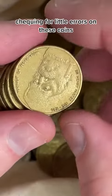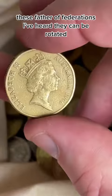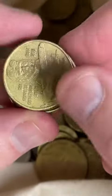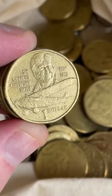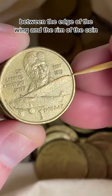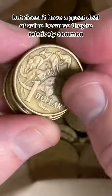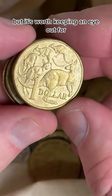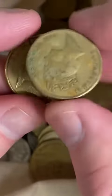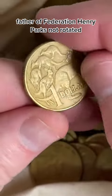Checking for little errors on these coins. These Father of Federations — I've heard they can be rotated, so we'll check that out. Not rotated. These can have a little wing tip cut, a little extra bit of metal on the side between the edge of the wing and the rim of the coin. You get a little bit of extra metal there, but it doesn't have a great deal of value because they're relatively common, but it's worth keeping an eye out for. Father of Federation, Henry Parkes — not rotated.